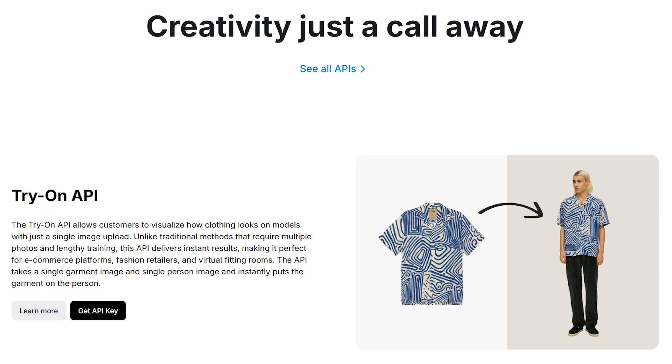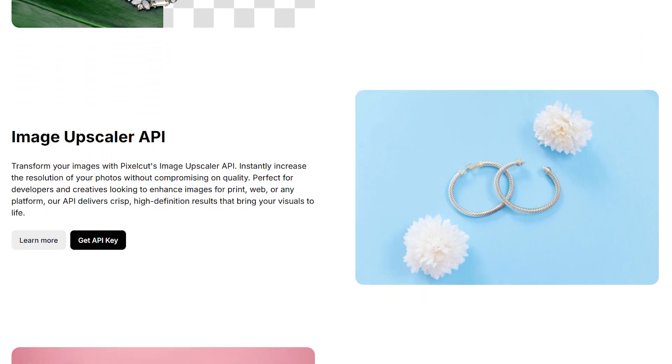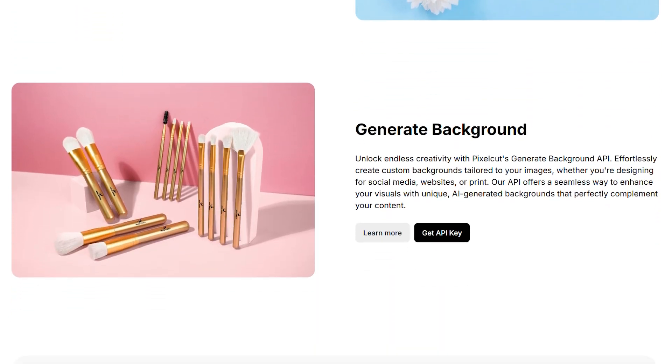The standout feature everyone raves about is the background removal. And I'll be straight with you, it's genuinely impressive. I threw everything at it — jewelry with intricate details, hair that usually makes other apps cry, even my cat. Most of the time, it nails it in seconds.